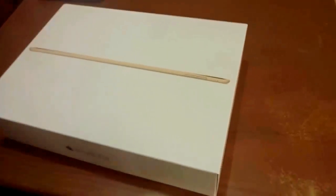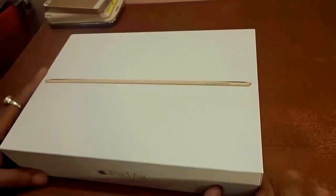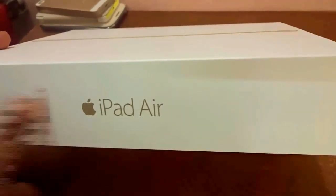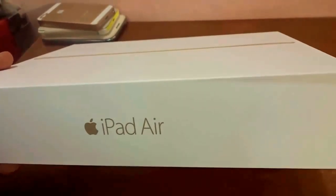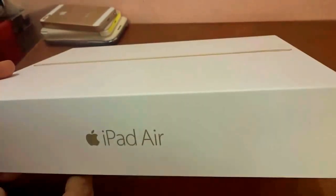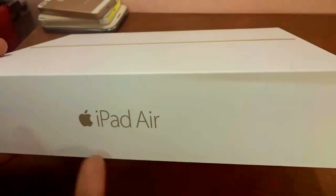What's up guys, it's time for the most talked about tablet of the time — the all-new Apple iPad Air 2, just recently launched and released in India. I'm lucky enough to get it on the first day of release by pre-booking in the Apple Store itself. So without further wait, let's go ahead and unpack the whole thing.